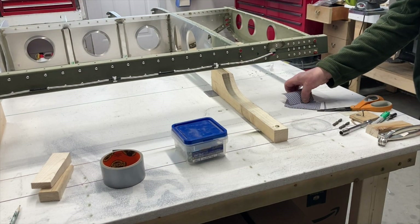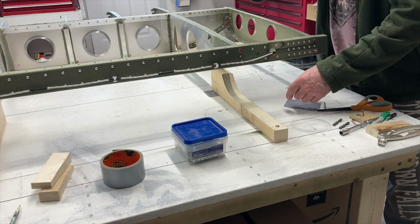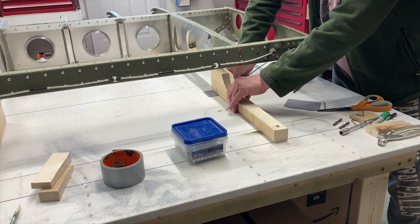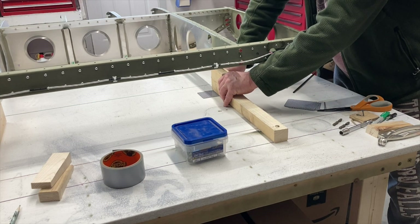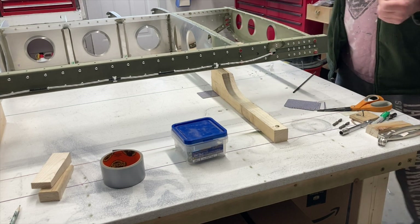If you're going to do something like this and you want to fine-tune it — old cabinet trick, I've showed this before but it always bears repeating — just slide a card in there. There's enough flex in this, it'll hold it there. There's enough flex up and down to slide a card in there and that'll change it just enough.